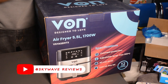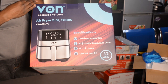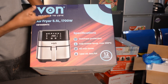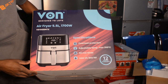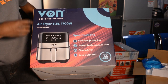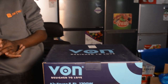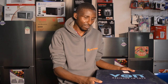We've done a few air fryers before but this one we didn't tackle. This is from Von — Von, previously Hotpoint — and it's 5.5L, meaning it's large capacity. Most of the specifications I might not go through since they are on the website; you can easily check on them. We're just doing a simple review to see how it looks like on a real video.